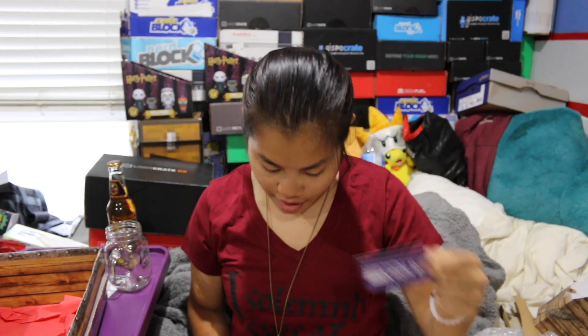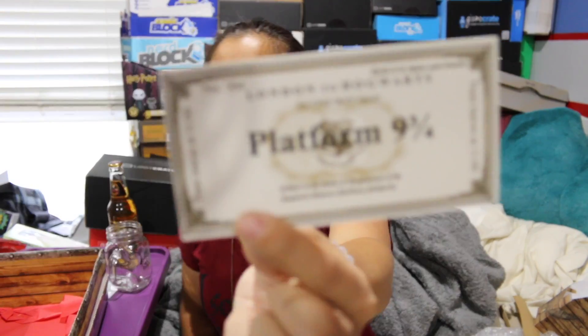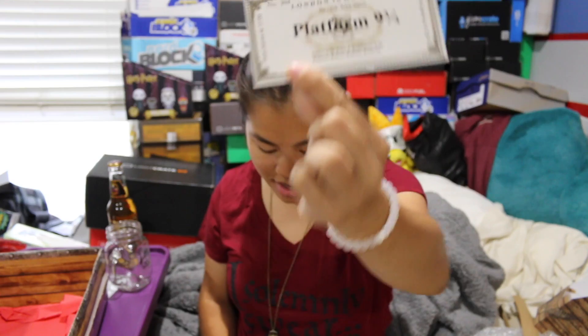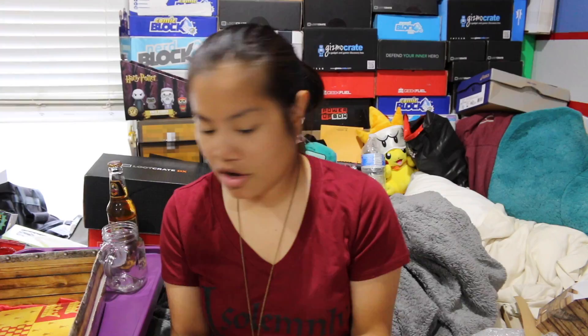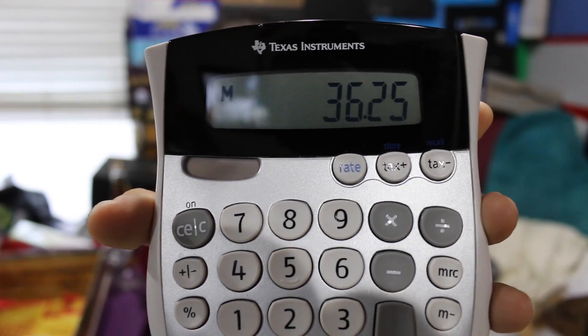The Three Broomsticks mug gets $5 — they took the time to get that design printed on there. The Butterbeer gets $3, which I think is overpriced, but the way they packed it is incredible — a lot of packing went into that. The Gryffindor print gets $1, the other print gets $0.75, and the Hogwarts Express ticket gets $1.50 — I really like that one. Is that everything? That is everything. According to my pricing, this box is worth $36.25.